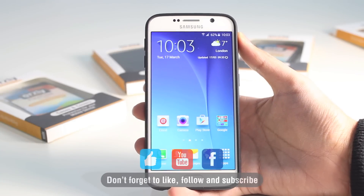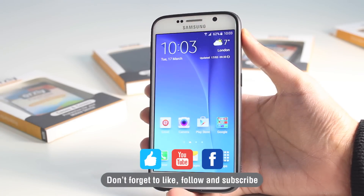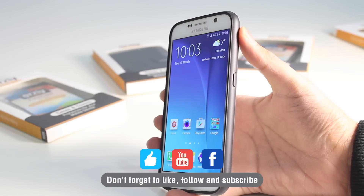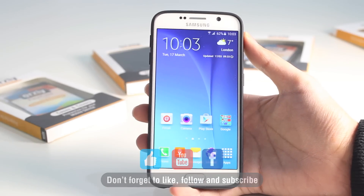Be sure to subscribe to our YouTube channel and like us on Facebook. We've done a lot more videos of cases and accessories available for the Samsung Galaxy S6, so be sure to check those out. If you have any questions, just drop them in the comments. Thanks for watching and we'll see you again in the next video.